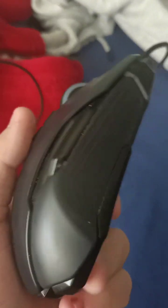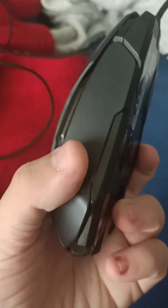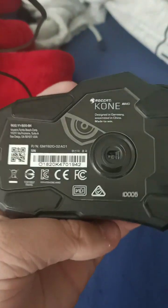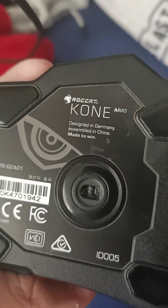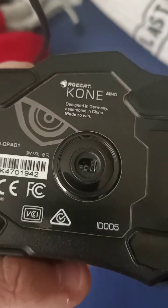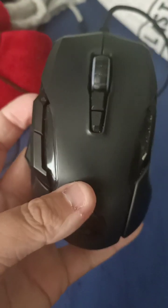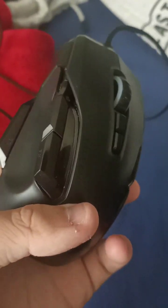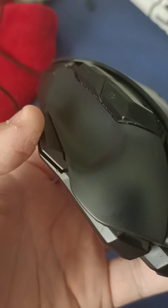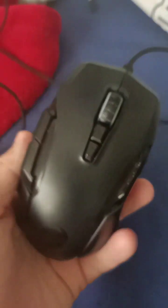Hello everybody, today we're going to be doing a review of the Roccat AIMO Remastered. I've owned this mouse for about a year and a half now, and I thought may as well, I'll do a review on it.